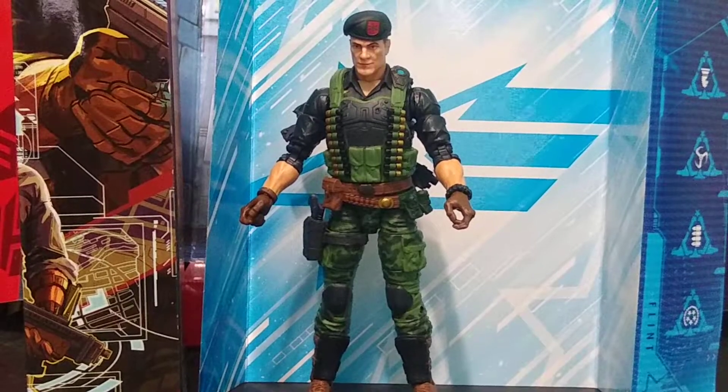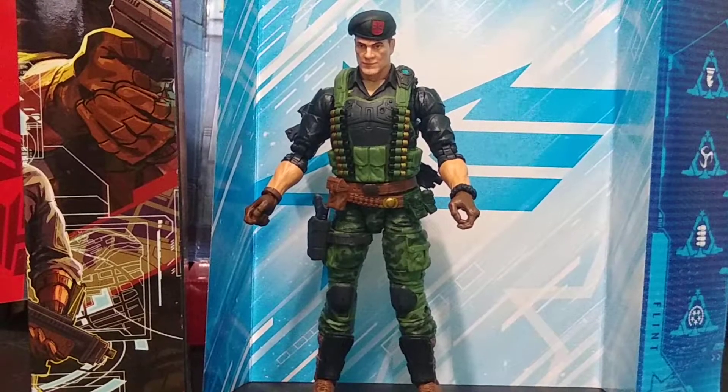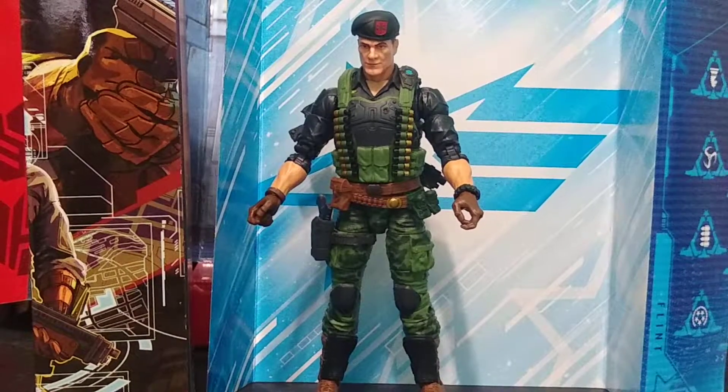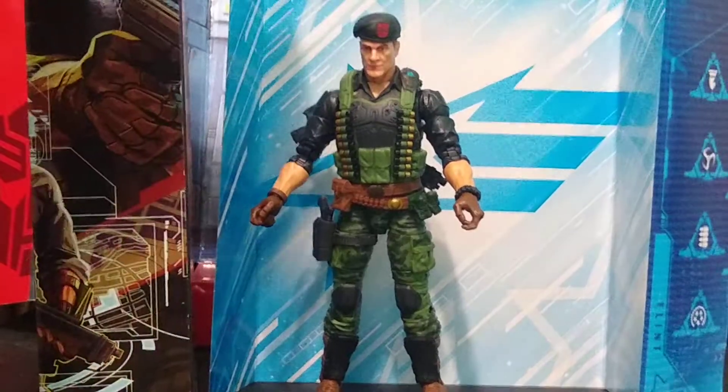Even though it was Michael Bell's voice instead of Brett Ratner's voice, I'm cool with it. Flint is a warrant officer — I still have no idea what that means in GI Joe. As I said, in the original cartoon he was the third in command. I don't really know the hierarchy in the comic books at all, but I'm still really excited.